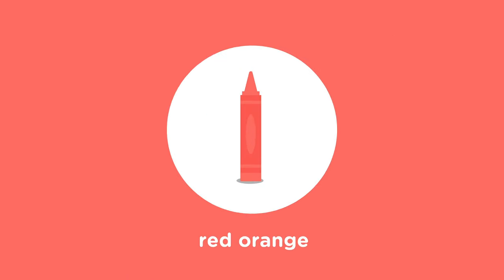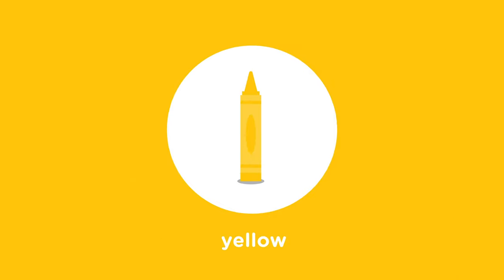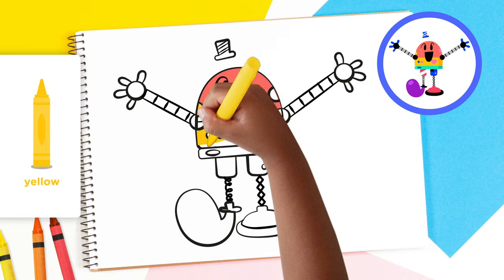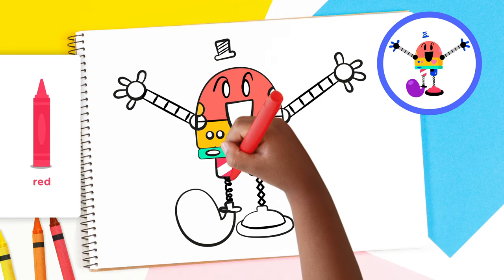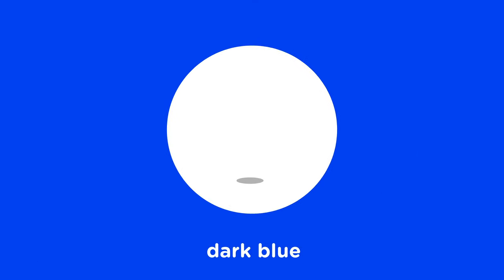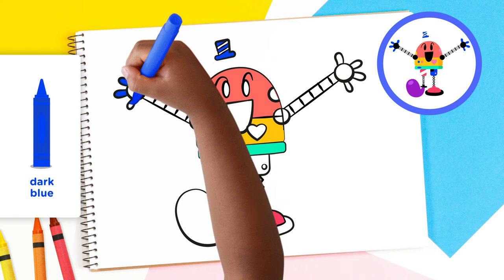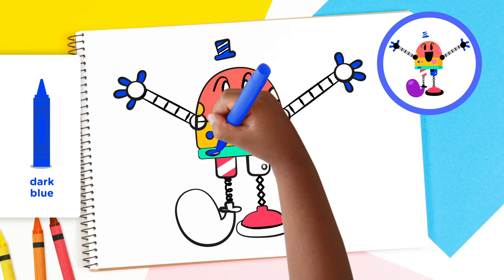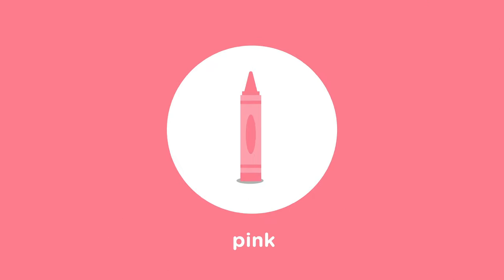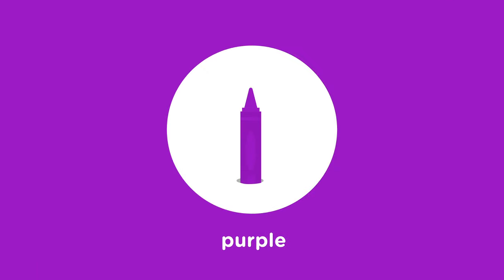First, use your red-orange crayon to color Baby Bot's head. Next, use the yellow crayon to color just one of Baby Bot's cheeks and the body. Great! Use the turquoise crayon to color the piece that connects Baby Bot's body to the legs. Use the red crayon to color the stripes on the left leg and the foot on the right. Use the dark blue crayon to color the hat, the fingers, the leg on the right, and two of the buttons. Use the pink crayon to color the rest of the buttons, the other cheek, and Baby Bot's heart. Use the purple to color the foot on the left.